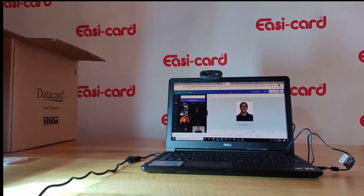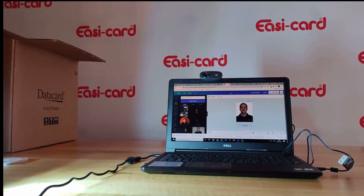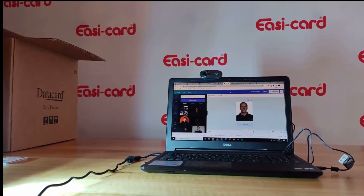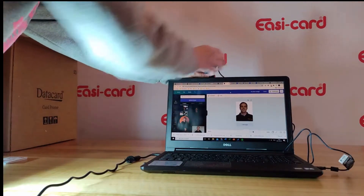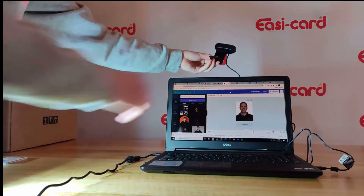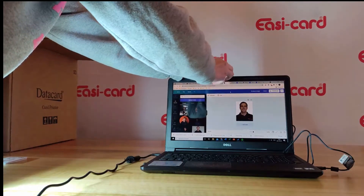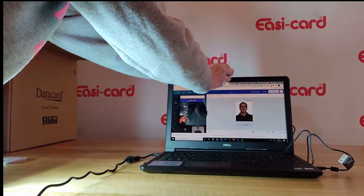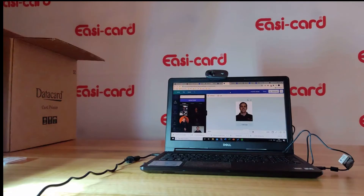I just wanted to show you how I connected my Logitech webcam. I connected it by USB and basically clipped it on just like so. As you can see, it's just a little clippy thing here and you just fold it over, flip it on, and adjust it as you'd like on your laptop.